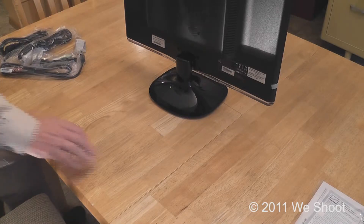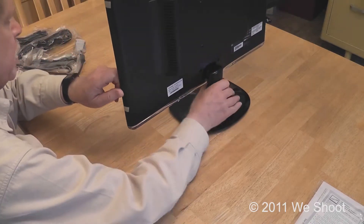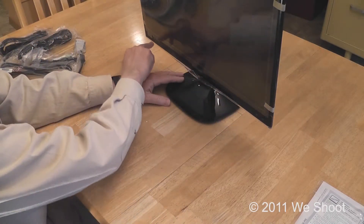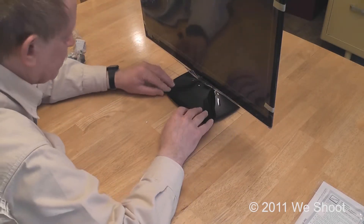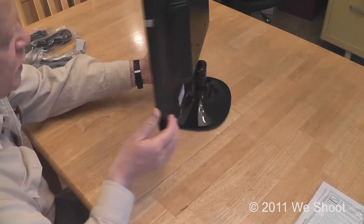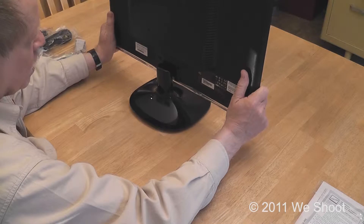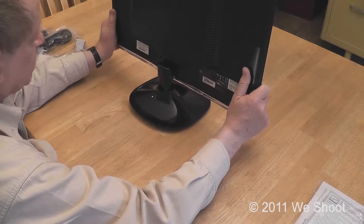This particular monitor is totally protected on the front side with a sheet, so laying it on the table won't harm it. There is also some more plastic sticky material around the edges that keeps it from being damaged. That's important to know because we're going to lay it back on the surface again to put the cables on. In my case, we are going to be using only the VGA connector and the power connector, and we will be attaching it to my laptop.